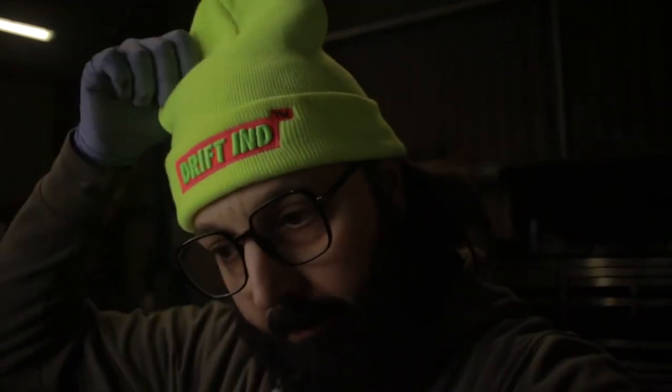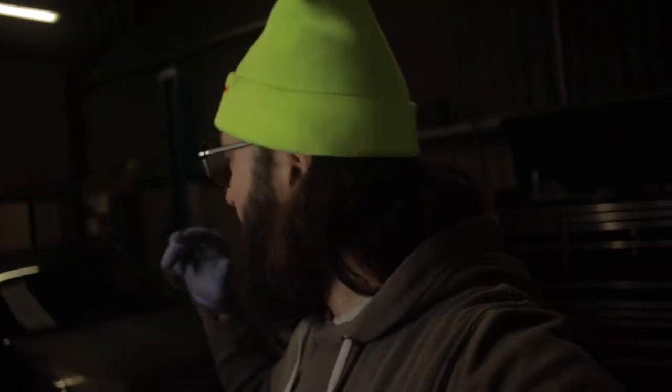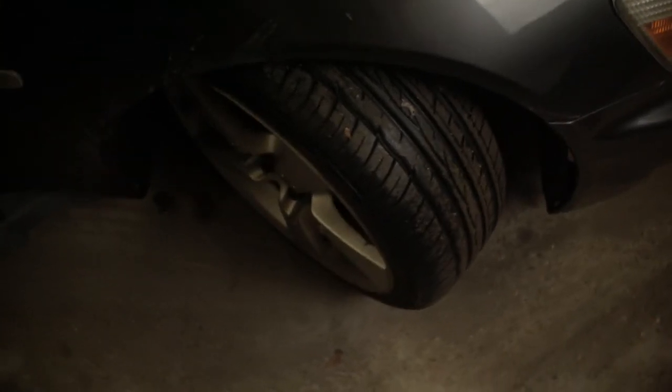A couple of things before we start: this is not a paid promotion, I just got this stuff given for free. I'm going to give you an honest review — if I think it's rubbish I'll definitely tell you not to buy it. Also, if you like the channel and want to support it, the clothing brand goes directly back to the channel. If you've got a small kid, buy him a high vis beanie so you'll never lose him again.